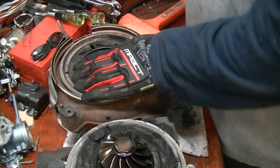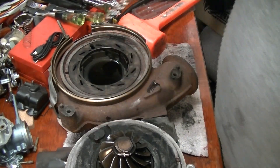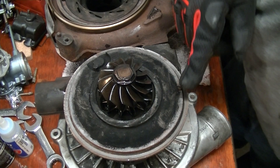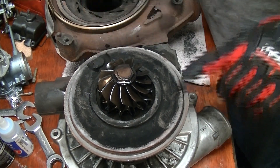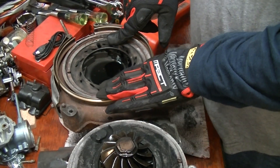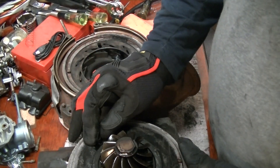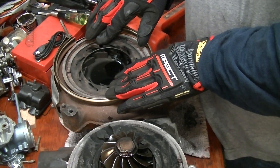All right, there we go. Everything's lined back up. What you've got to do is line this with this, while making sure that you line these two parts up here and here so they're going to be about 90 degrees to each other. That's usually what I strive for — if I can get them about 90 degrees to each other, it makes it a little easier to get it in.